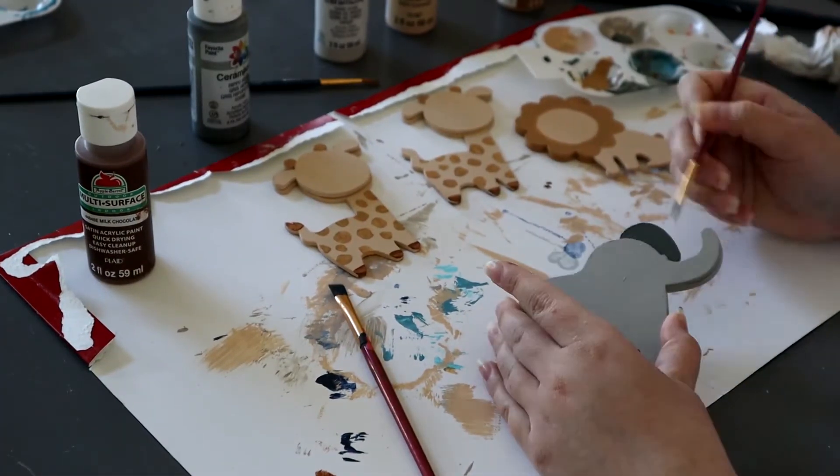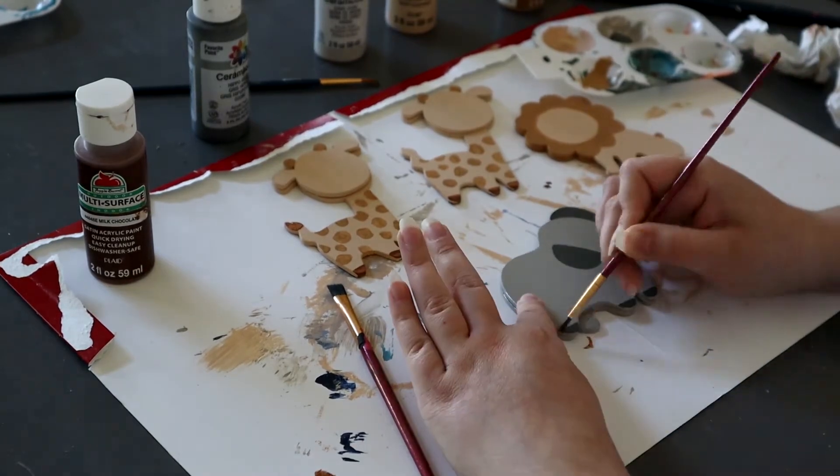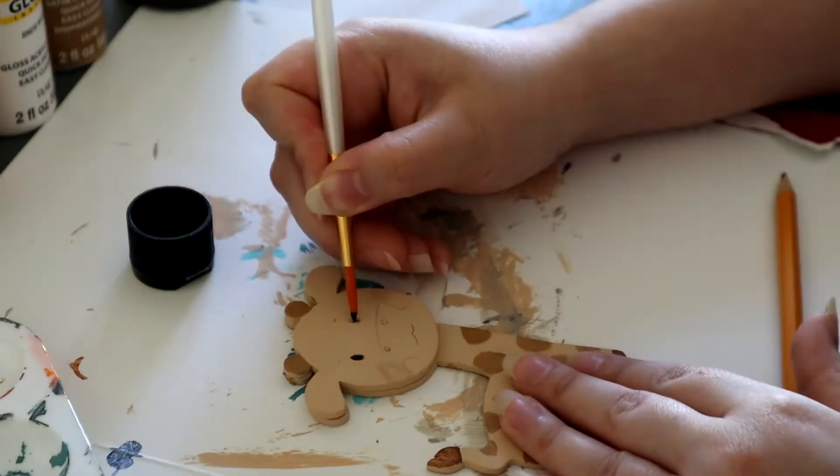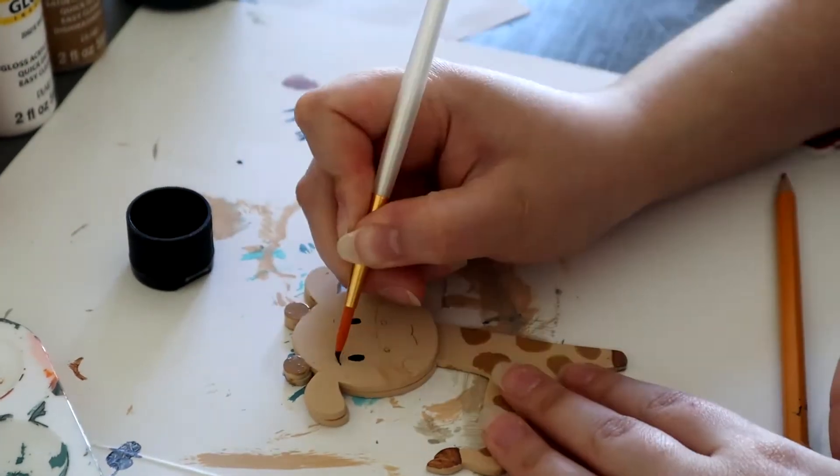Either you can leave them like this without a face, or you can add a face. I ended up adding a face — it was kind of tedious, but it's really up to you if you want to leave them as is or add the face.